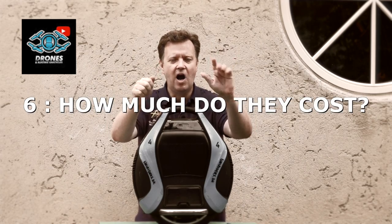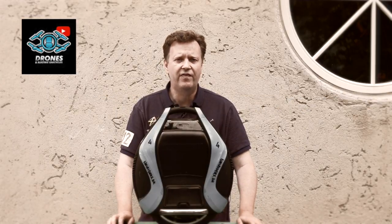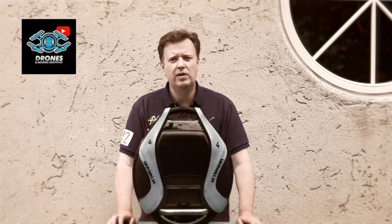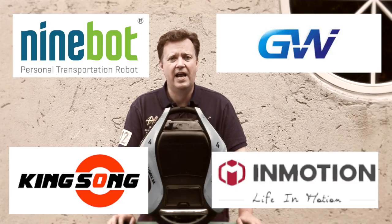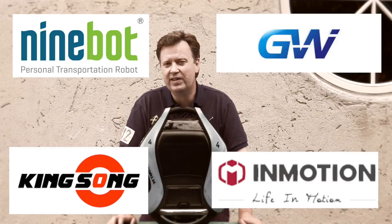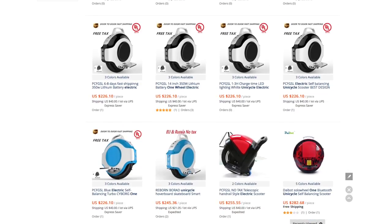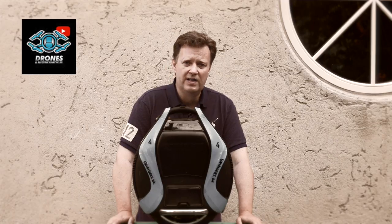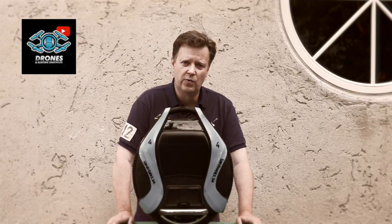Question number six: how much do they cost? For a quality model you have to spend around 500 to 1,500 dollars depending on your need for speed and range. Leading quality brands are Kingsong, Inmotion, Gotway, and Ninebot, and I will make sure to leave links in the description below for these brands. It's not recommended to buy cheap no-name wheels under 300 dollars because they are insufficient in motor and battery power — the motor power is limited to 350 watts and the battery is only 120 watt-hours.